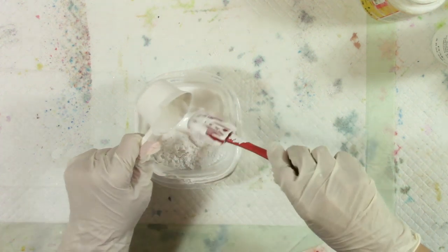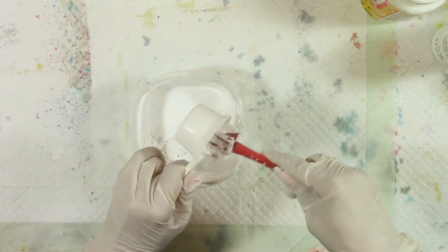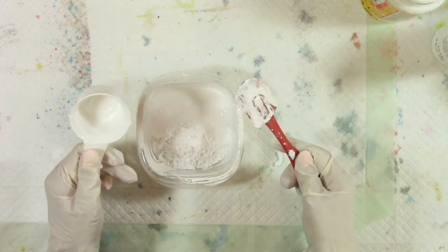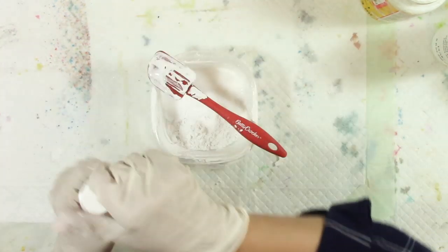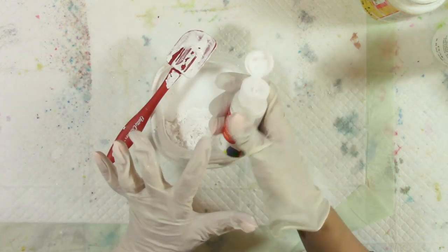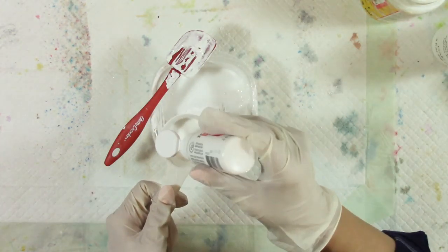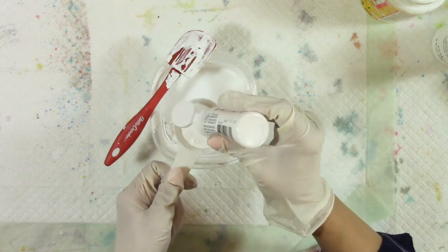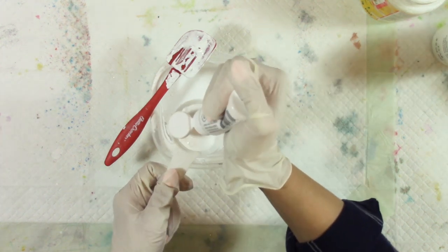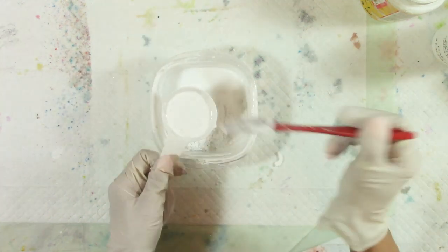Okay, so I've added a quarter cup plaster of Paris, and now I'm adding a quarter cup of glue. Now I can add some white paint. Remember, if you don't add white paint, that will change the consistency since it adds a creamy liquid. You could use black paint or any color. Since I'm using glue as my dedicated binder, I don't have to worry about whether there's enough binder from the paint.